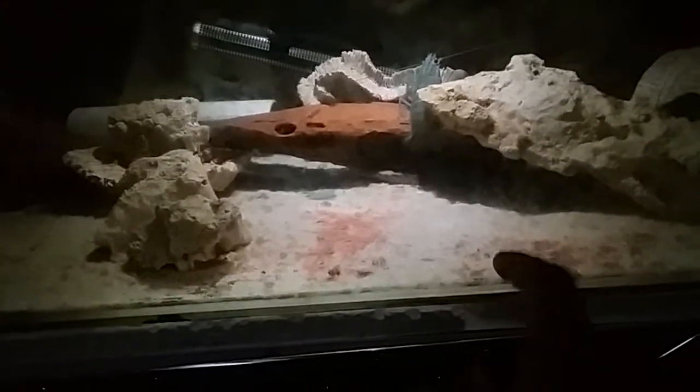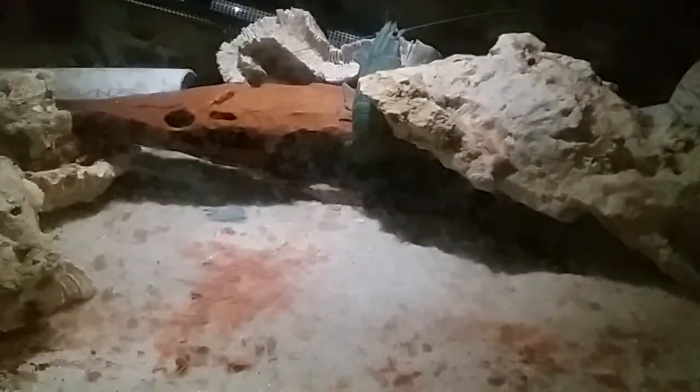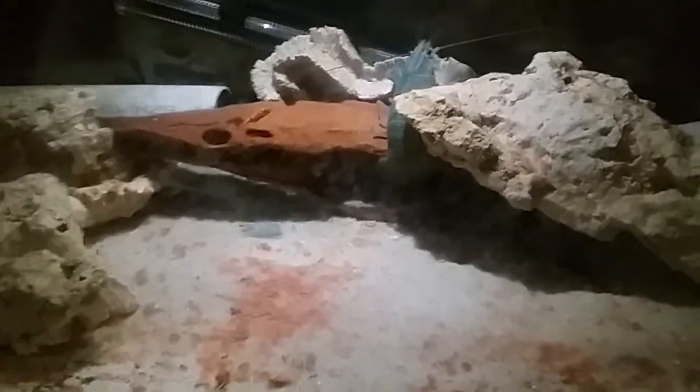By the way, the biggest yabby is in that PVC pipe — I'm not sure if you can see him, but you can just see his claws over there. He's quite big, about from where this rock ends to where my finger is. I'm not sure why he hasn't made his appearance. Anyway, thank you for watching and see you next time.